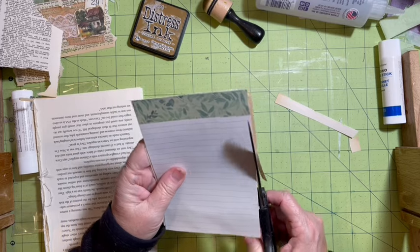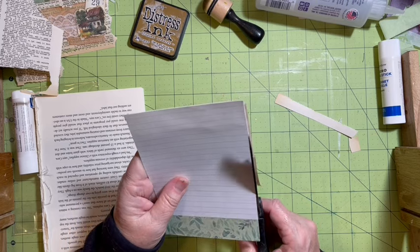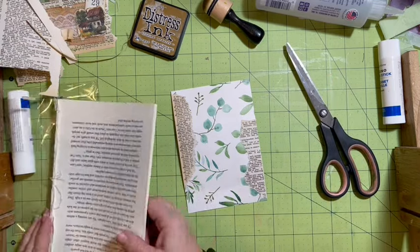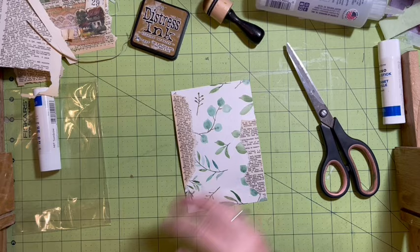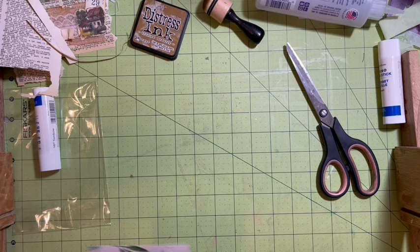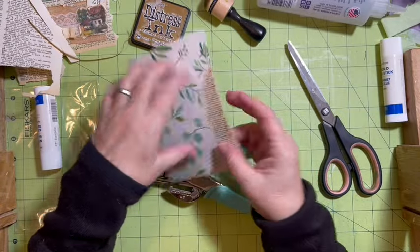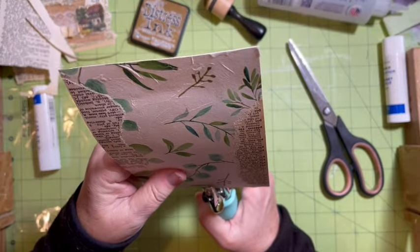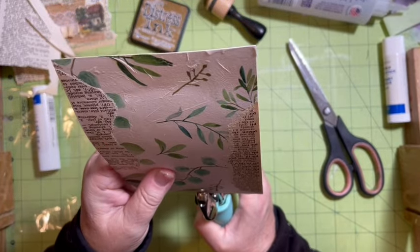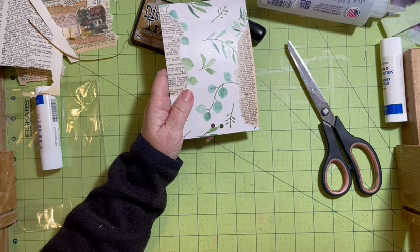Sometimes I do it with tickets, sometimes with an image where I need to bring in a color, but I really like to add it with words. Got that side and that side - we'll go ahead and turn this over. I think this would be a good one to have our antique ribbon technique. I'm going to do the tie because that is my favorite.